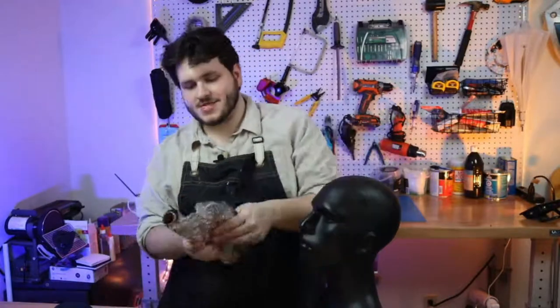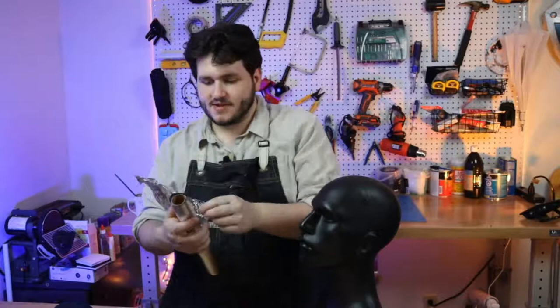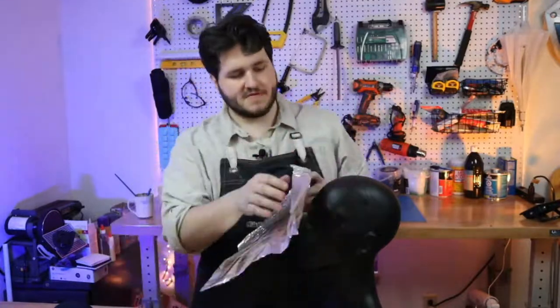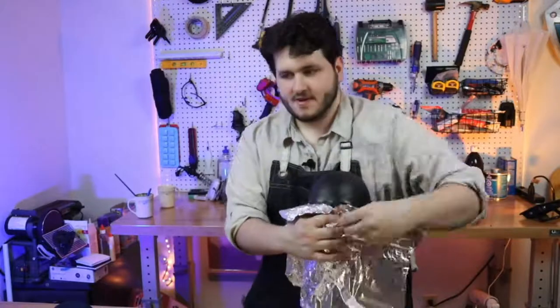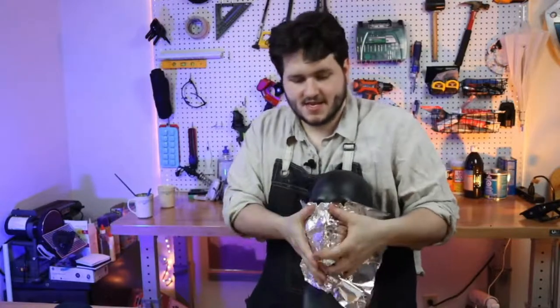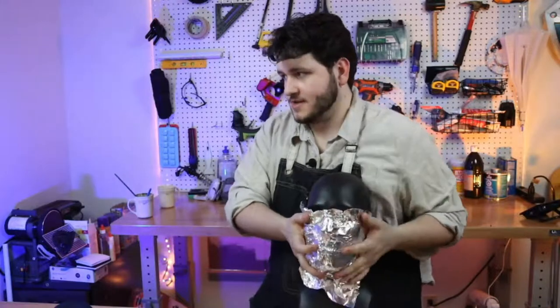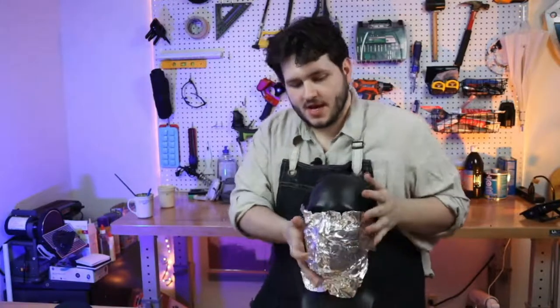There's a pretty intense groove on the outer edge of this mask, and a pretty sharp nose. I thought we'd just go for it — start with some aluminum foil right on the face.